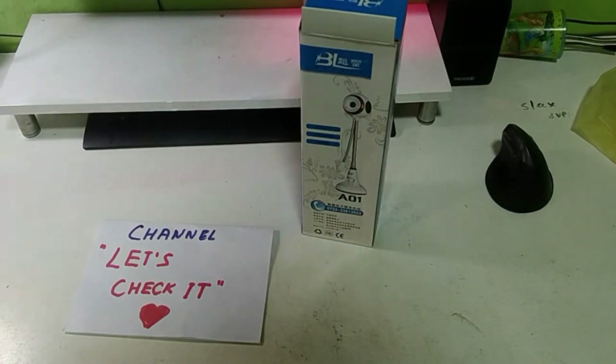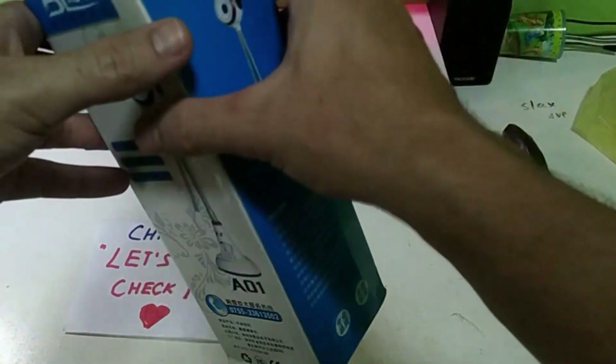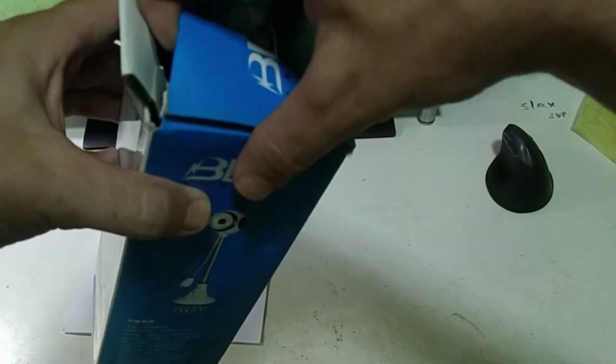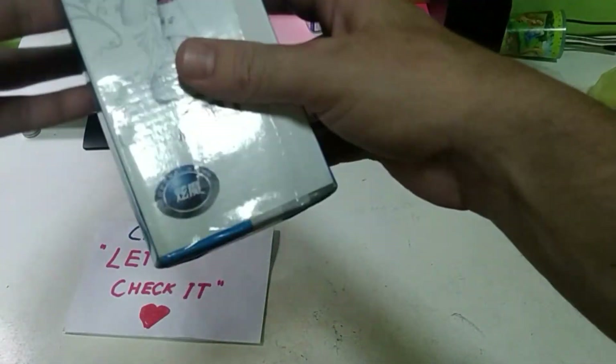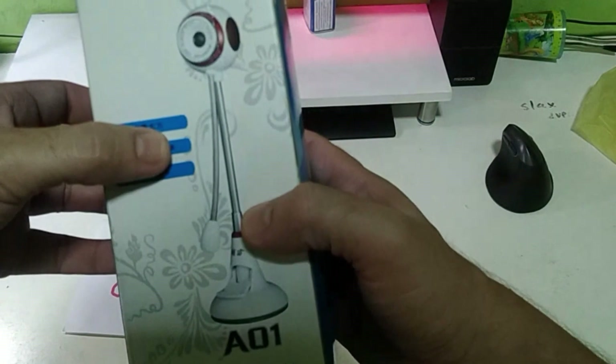Friends, check the channel and like this video please. Today I show you the cheapest price web camera from Aliexpress. I bought it on Aliexpress — I don't know the brand name, I see only A01 BL03L. I bought it for two dollars.